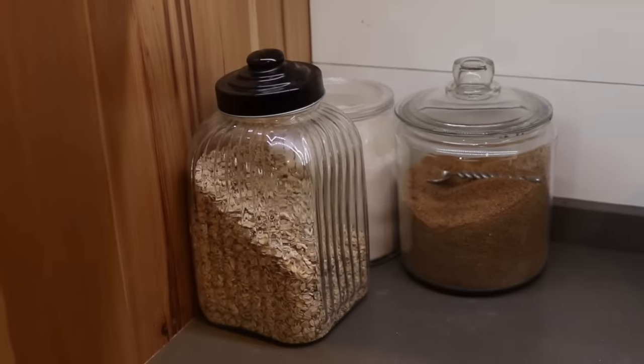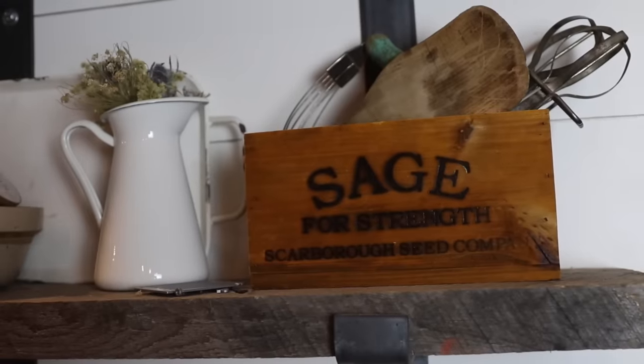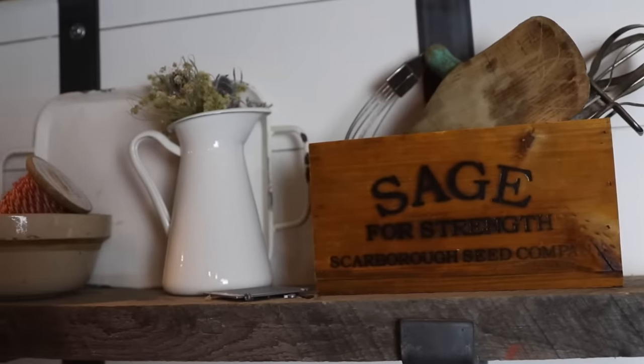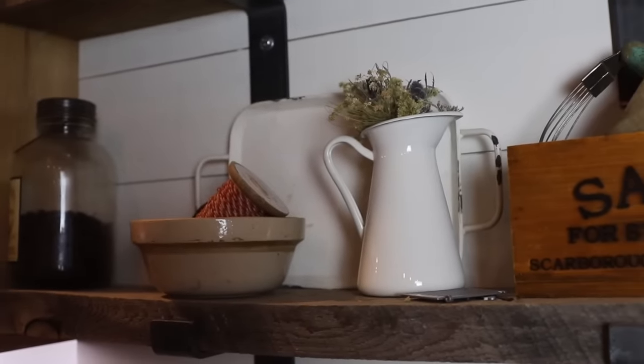The next tool I absolutely can't live without is a collection of glass jars and canisters. Of course mason jars are the ones we think of first, but I also have a huge collection of gallon jars and miscellaneous jars I've grabbed at garage sales, thrift stores, TJ Maxx, and Ikea. Glass jars are timeless and not going to go out of style. Anytime I purchase something for my kitchen I want it to be timeless — not going out with a trend, not breaking in two weeks, but high quality, durable, and something you can't tell what era it's from.